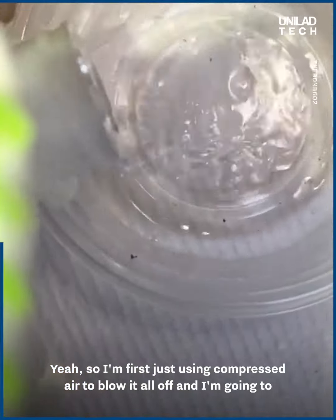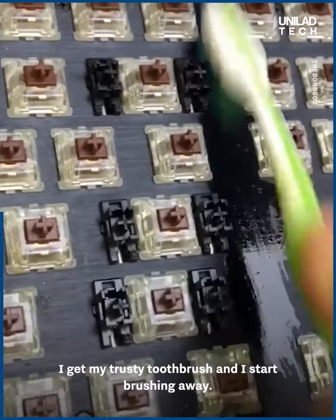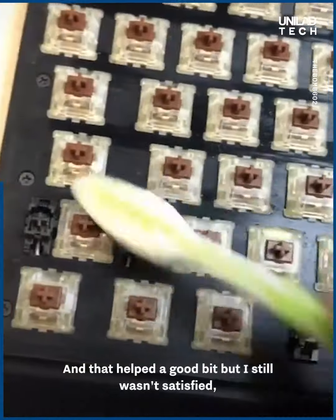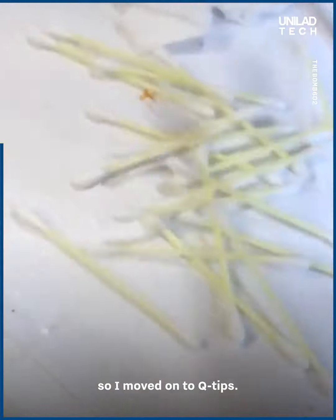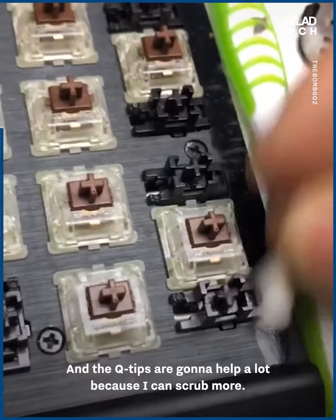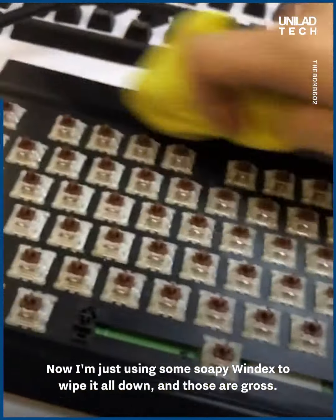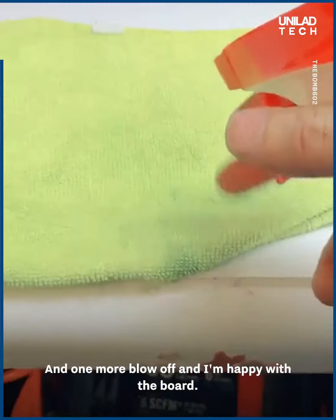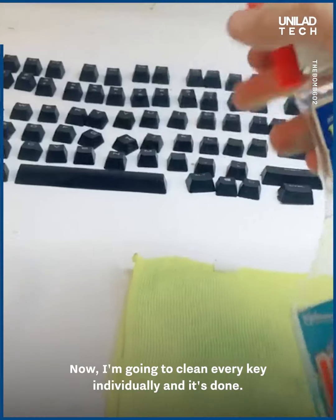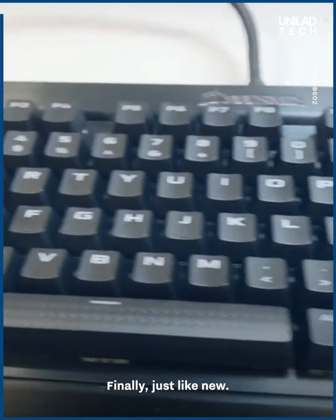I'm first using compressed air to blow it all off, then I get my trusty toothbrush with isopropyl alcohol and start brushing away. That helped a good bit but I still wasn't satisfied, so I moved on to q-tips to scrub more. Then I used some soapy Windex to wipe it all down, one more blow off, and I'm happy with the board. I cleaned every key individually and it's done — finally just like new.